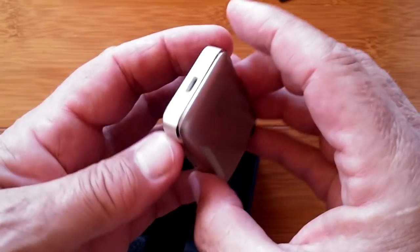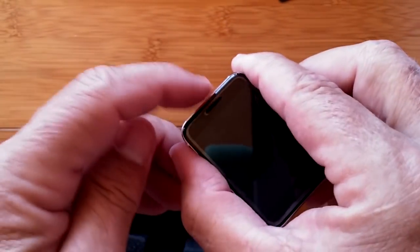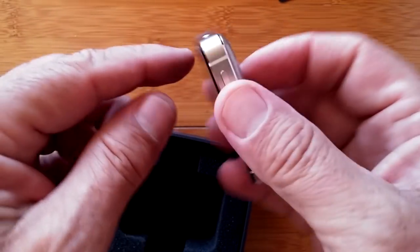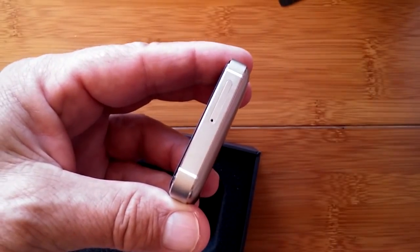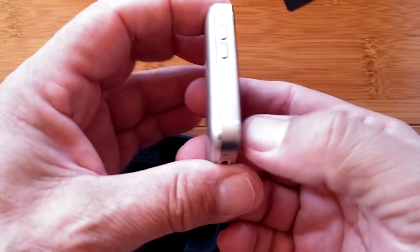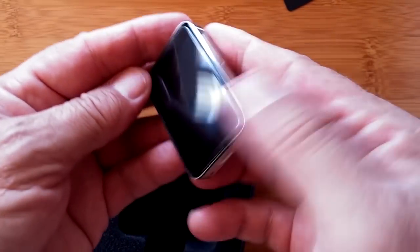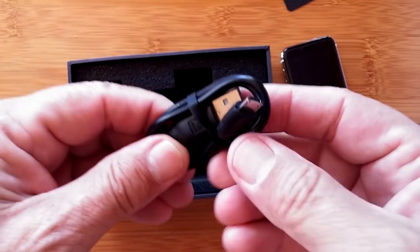It looks like a regular — yeah, that's what you hold up to your ear if you're going to use it as a phone. There's a camera on the back. That tool is what you use to pop open the SIM card tray. There are a couple of buttons and a charging port with a microphone.